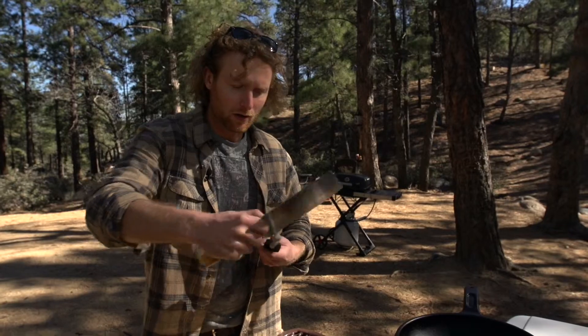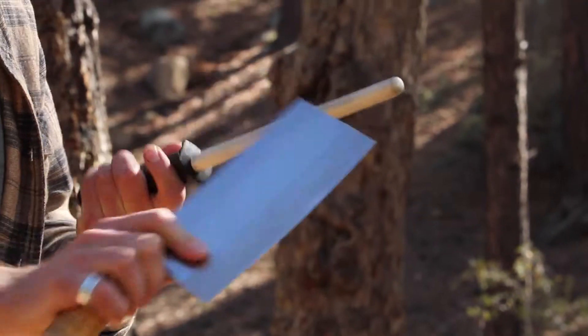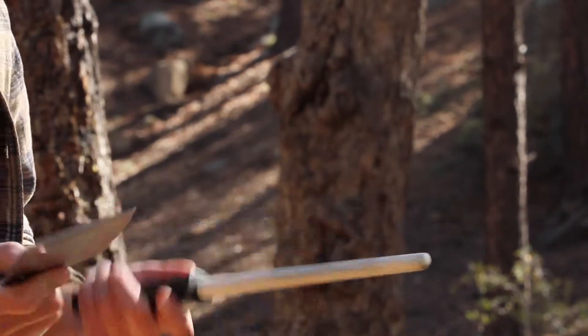Just boom — one, two, three, four. Do it at a steep angle like this and that's it. Listen to that. That's a sharp edge.